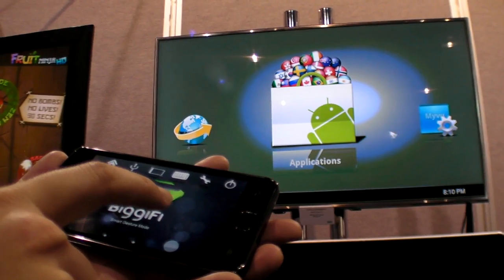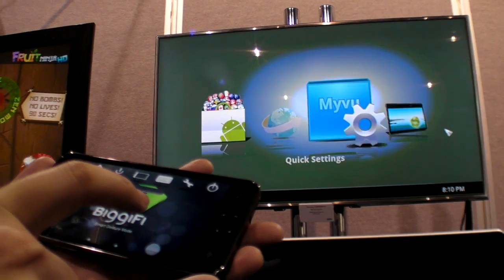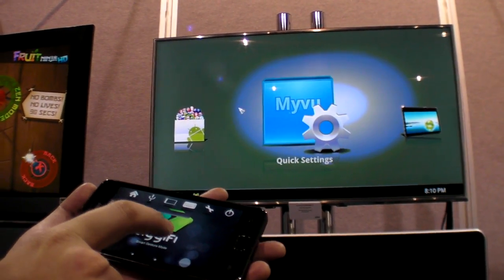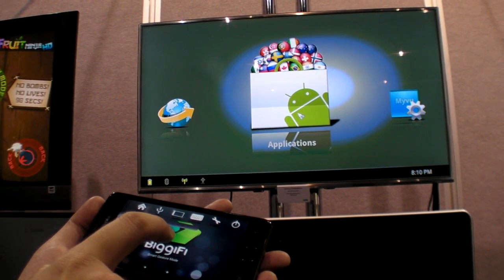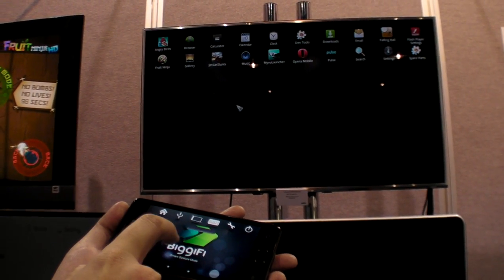So you're using technology to expand the social interaction. Here we're using Bigify — Bigify is a software layer built onto our Android controller. It allows us to take our controller and use it to interact with the headset device.